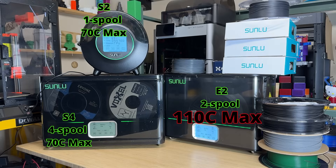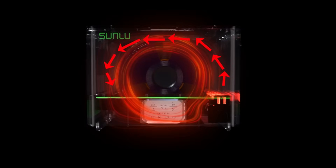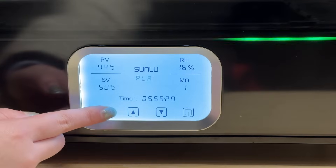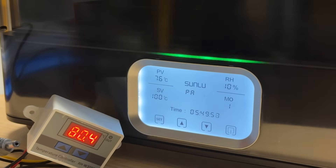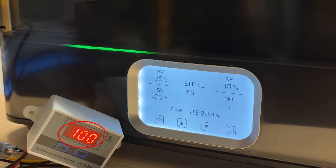To test the maximum temperature and heating time, I'll use an external sensor to verify the readings instead of relying solely on the built-in sensor. According to Sunlu, heat is emitted from the right side of the machine and drawn back into the left side to circulate throughout the box. Since the built-in sensor is located at the bottom, I placed my own sensor at the top for comparison. By default, the drying cycle is set to 6 hours, and I set the temperature to 100 degrees Celsius. After about 22 minutes, my sensor at the top read 100 degrees Celsius, while the built-in sensor read 95 degrees Celsius. A 5 degree difference is acceptable given the sensors are in different locations.